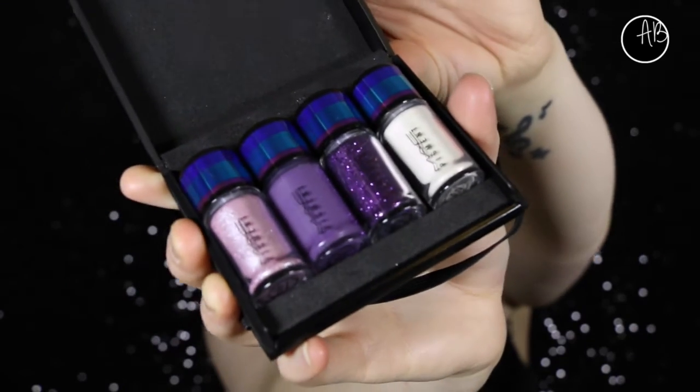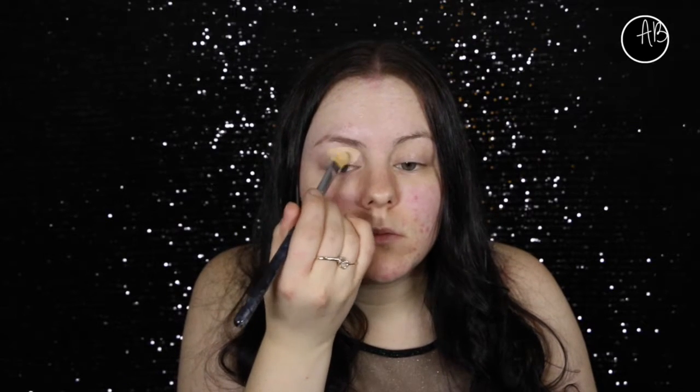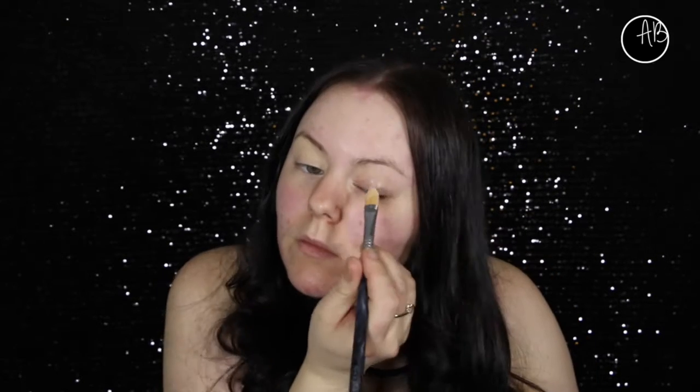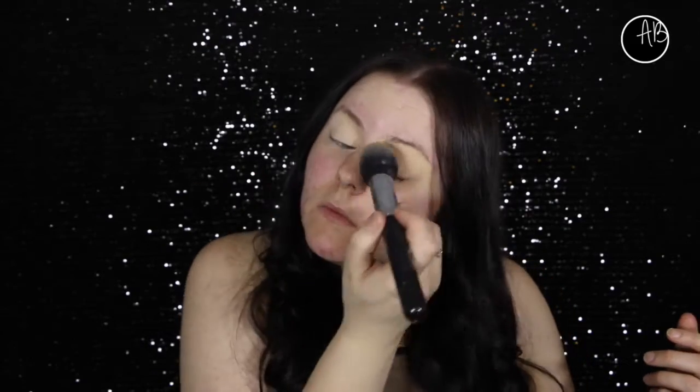So the pigment set that I got - there were three shades. I got the purple, so it comes with three pigments and a glitter. The first thing I'm going in with is my soft oak paint pot, and I'll just be priming my eyelids. I'm going to set that paint pot with some translucent powder so it makes the shadows a lot easier to blend instead of sticking to the paint pot.